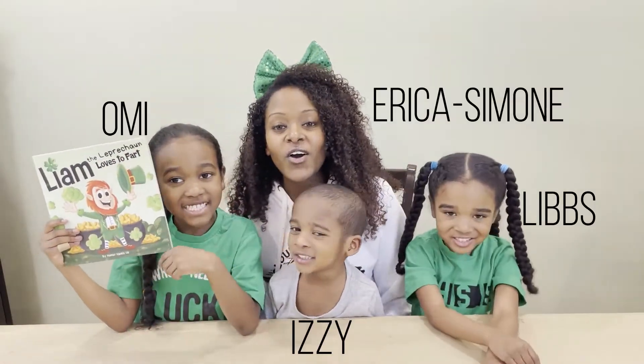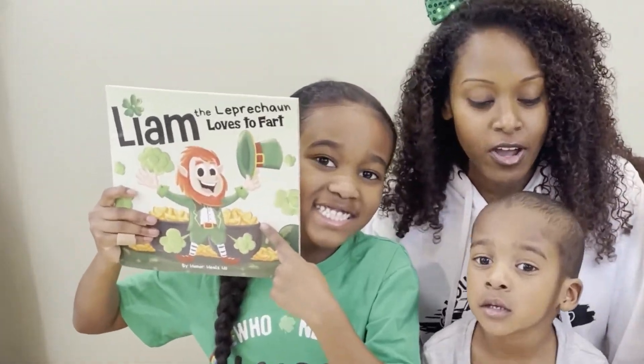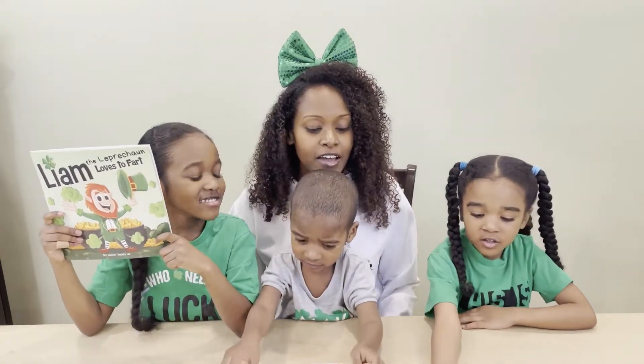Hi friends! All right, today's activity is inspired by Liam the Farting Leprechaun. So we are going to be making some hats and beards. You think it'll be fun? Yeah?